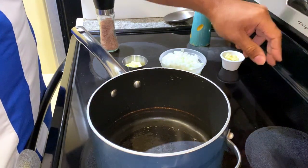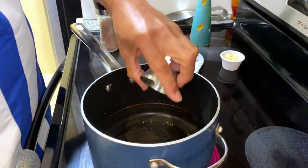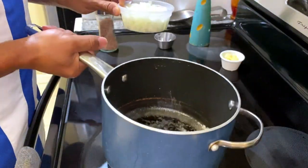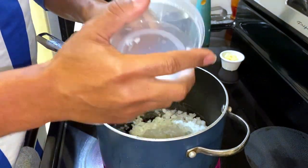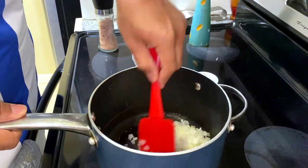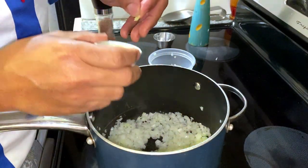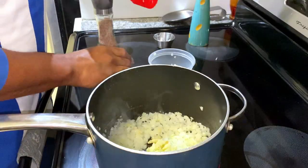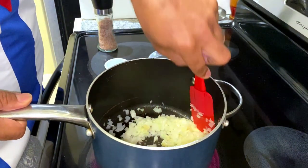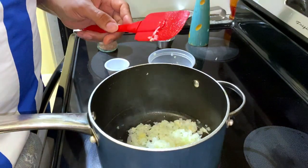Before we get started, we're going to turn on our oven to 350 degrees Fahrenheit. Our pot is on medium-high heat — we're going to add our butter, swirl it in and let it melt down completely. Once the butter is melted, add the onions. This is about one medium onion diced up, giving you about a cup. Use a rubber spatula to stir. Once the onions become translucent after three to four minutes, add the garlic and stir it in. Let that cook down for another three to four minutes.